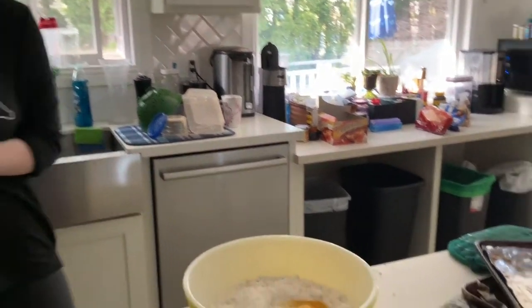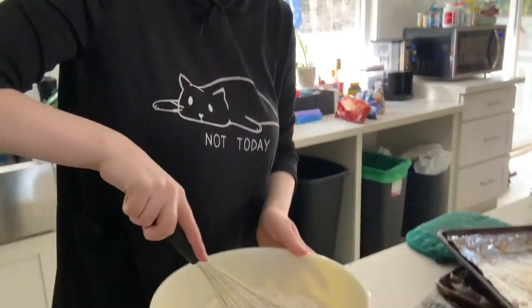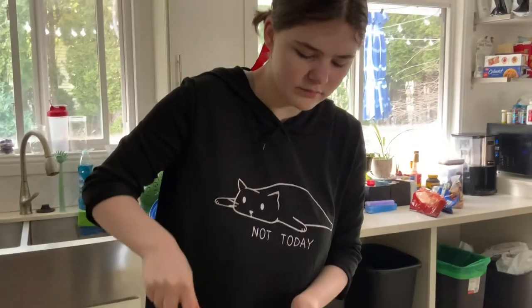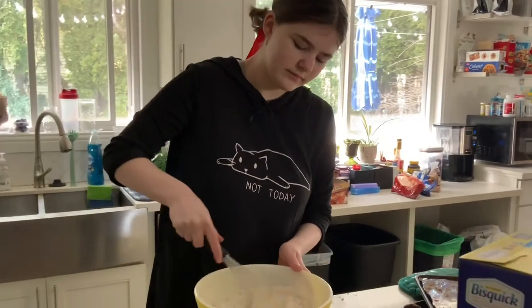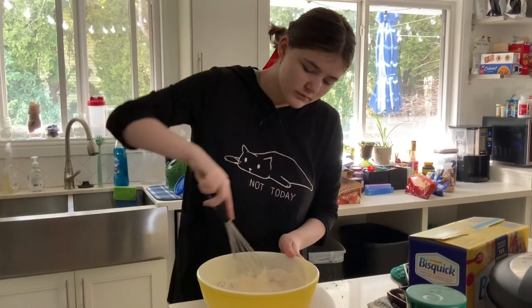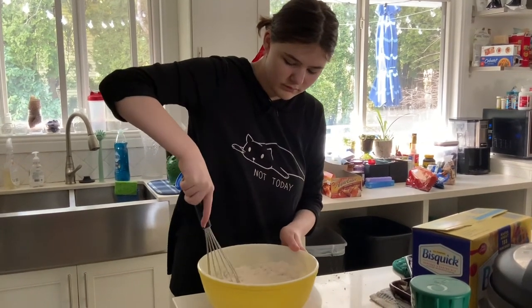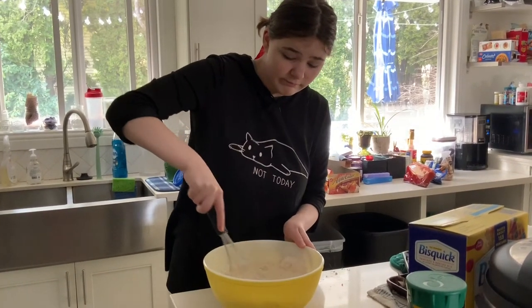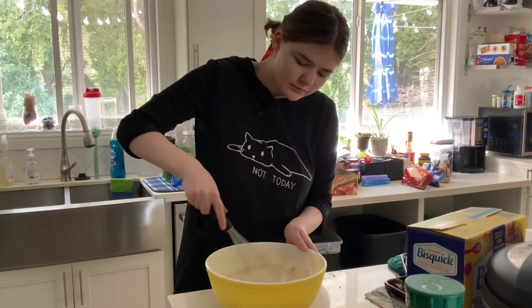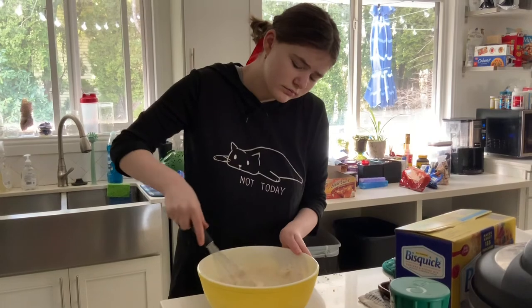Immediately after placing all the ingredients in there, you are going to start mixing. Try to make sure that there are no clumps — clumps are just not good for the batter in general and can cause problems like sudden dry or dusty spots in the food.